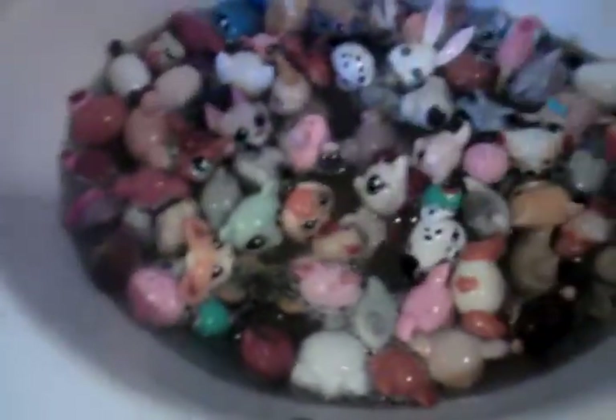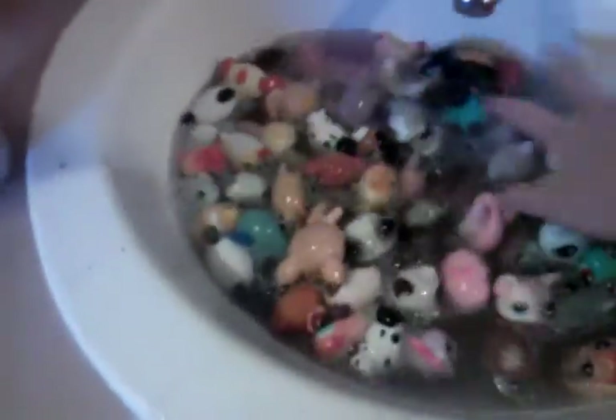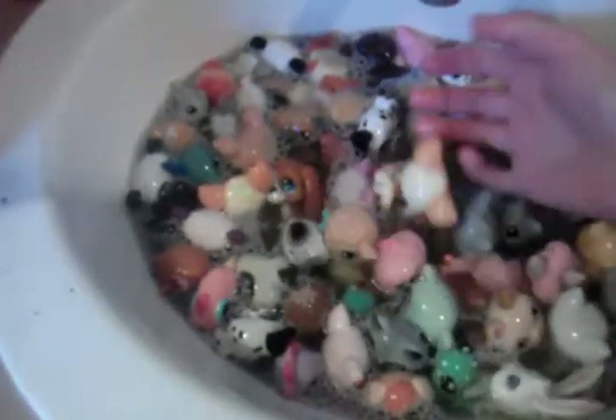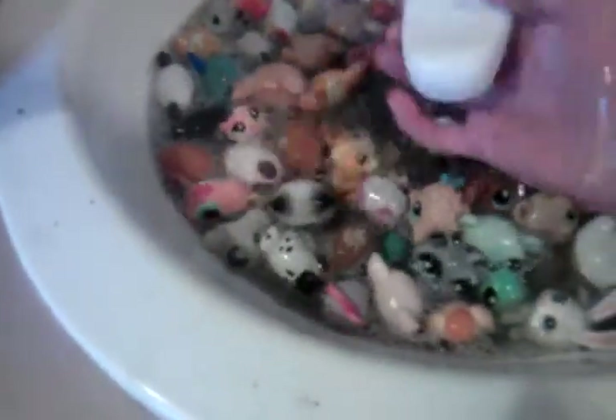See, it's soapy already. I had a hard time getting it but I got it. Then after, you just want to kind of put it all in and let it sit there for a little. I didn't want this one in here — that one's sensitive — so I'm just gonna take that one out. I'm gonna take the bar of soap out too.